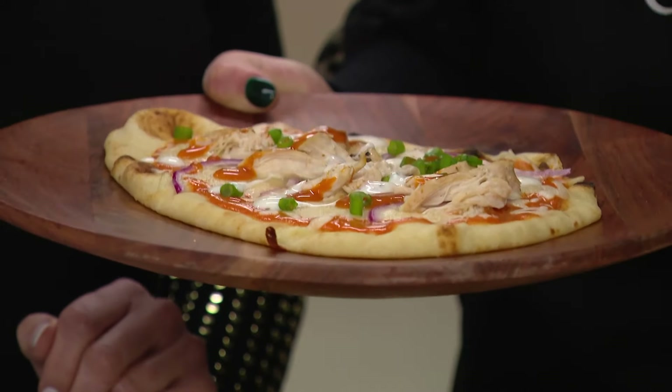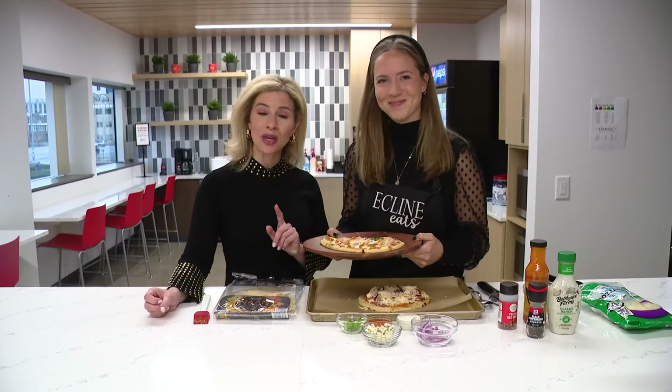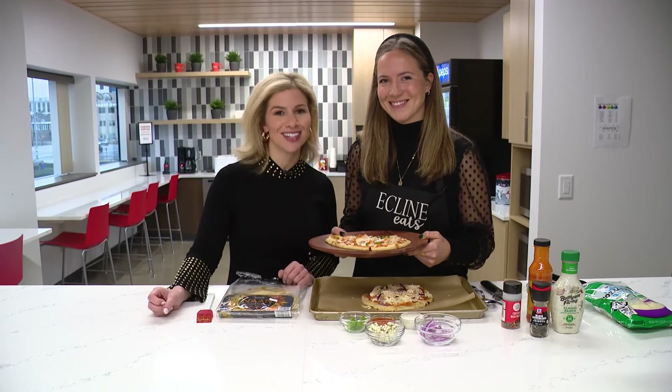Super simple, super quick, and just overall delicious. Thank you, Emily. We'll have this recipe on our website, WTHR.com.